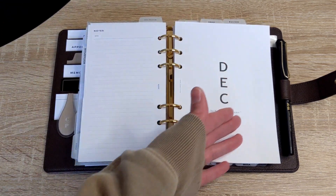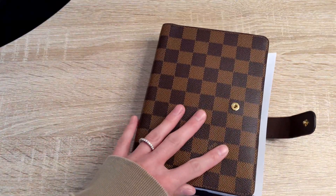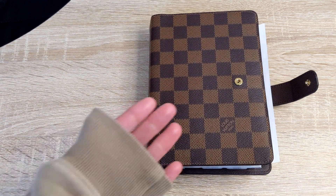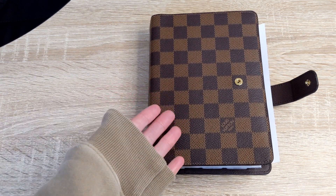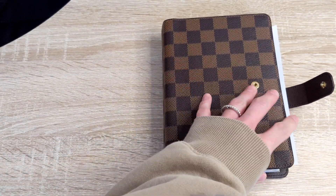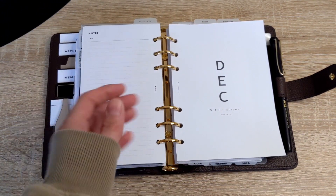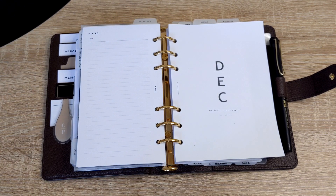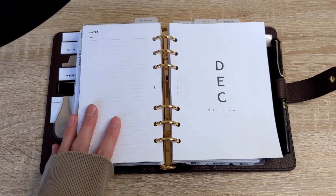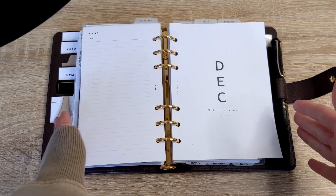Keep in mind that because the insert is bigger, the planner is going to be bigger than a personal size. So if you need to carry your planner on the go, that is something to think about as well, because it will be heavier than a personal planner. I hope that was helpful if you were looking at switching to personal wide inserts. For myself, I do prefer the personal size and I prefer my planner to be more compact.